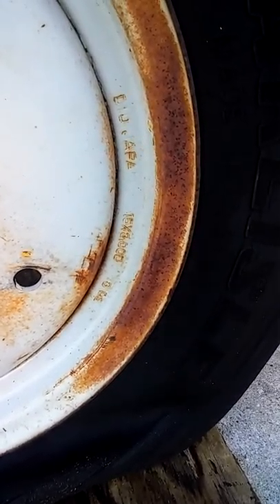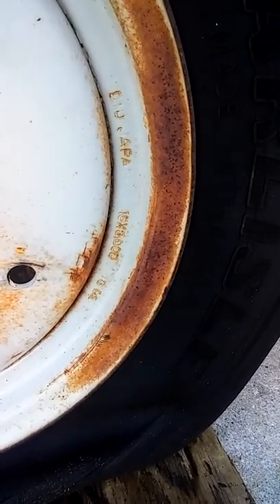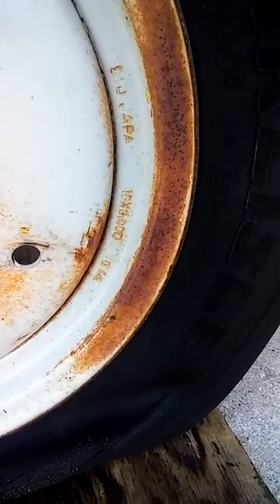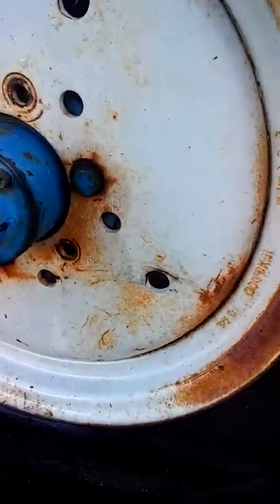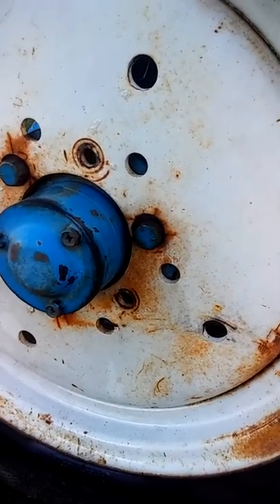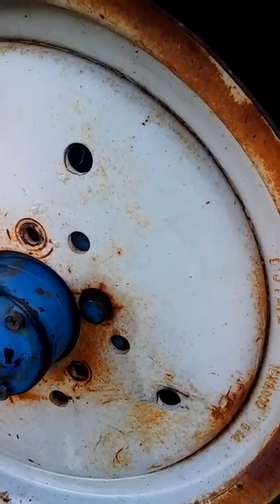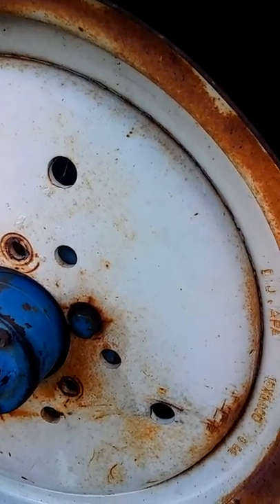That rim says it's a 15 by 3,000 — looks like 392 right here. I gotta get another rim like this or something similar. Well, there's another rim identical to this one over here that I didn't notice, and she had already ordered a tire.